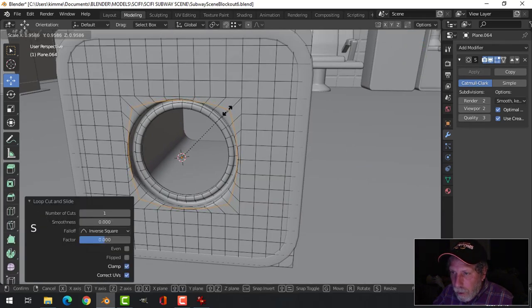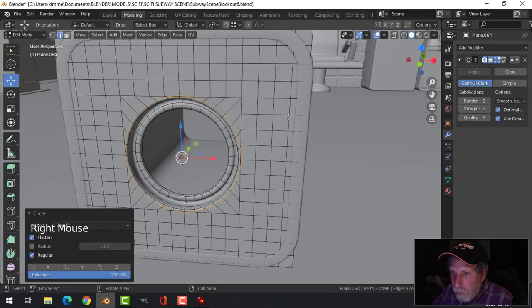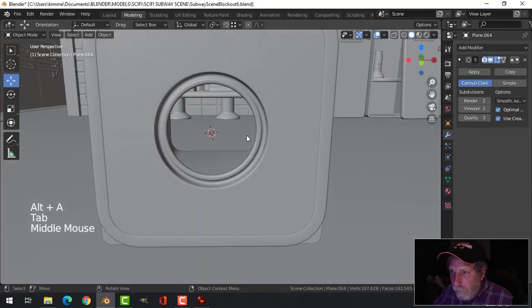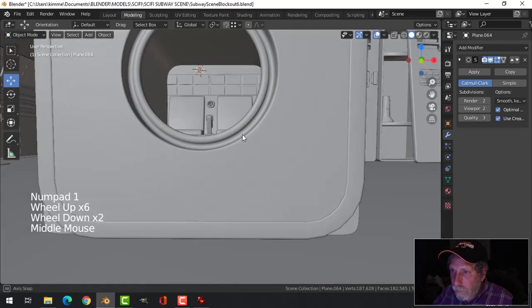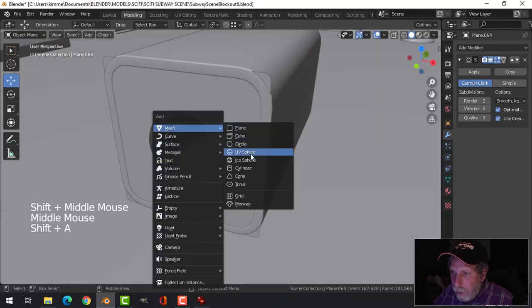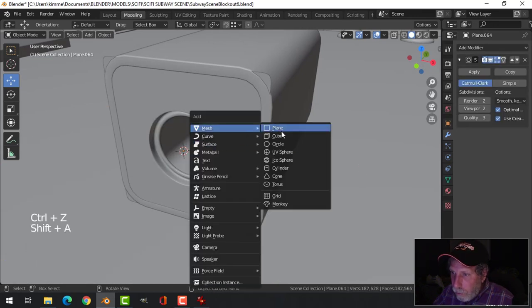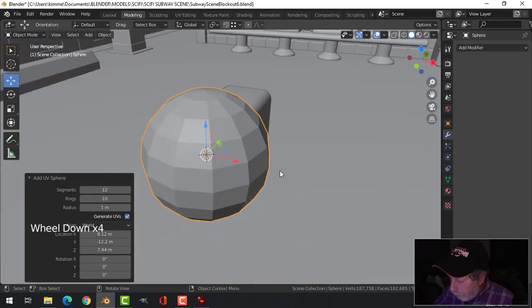Let's scale that in. I'll right-click and convert that to a circle as well, see if I can pull that in. The 3D cursor is still right there, so now I'm gonna bring in a UV sphere — I'll go for like 12 and 10 or something like that.